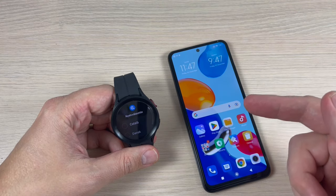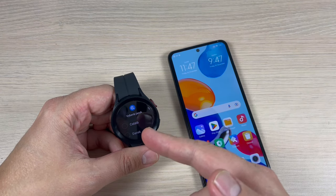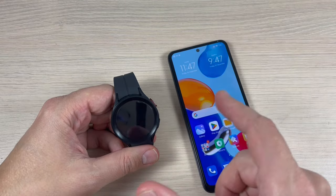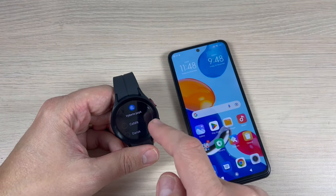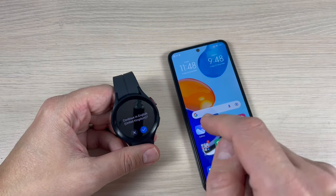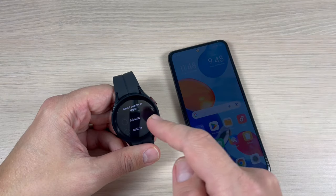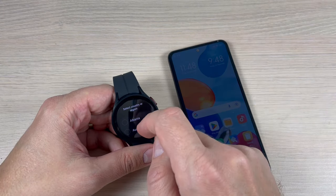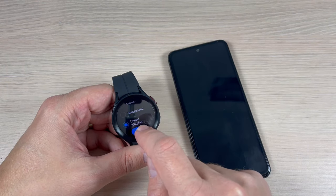Here is my Xiaomi Redmi Note 11 and Samsung Galaxy Watch 5 Pro. To pair these two gadgets, first select your home language on the watch — I selected English — and then select your country or region. I selected the UK and now press restart.